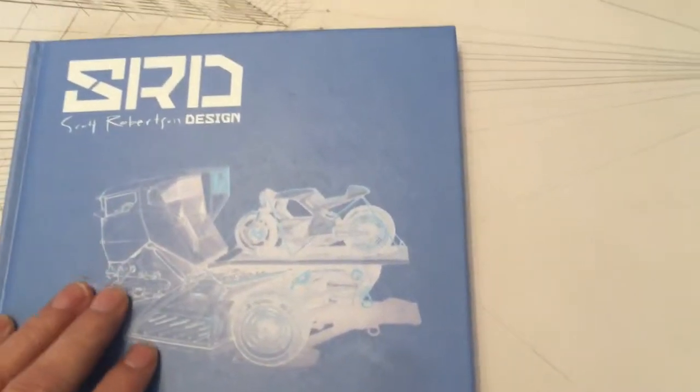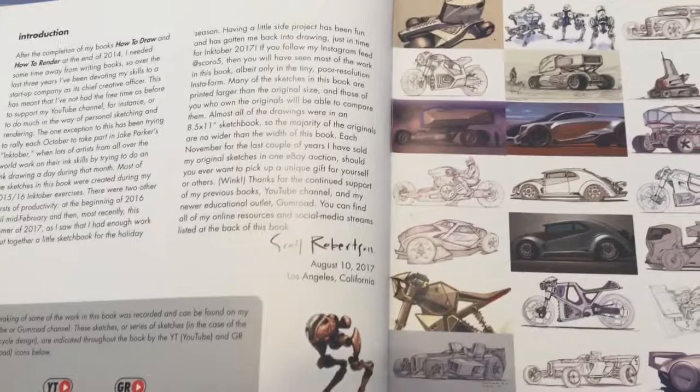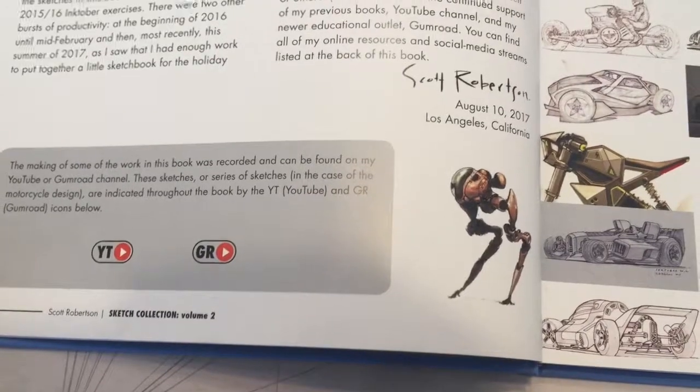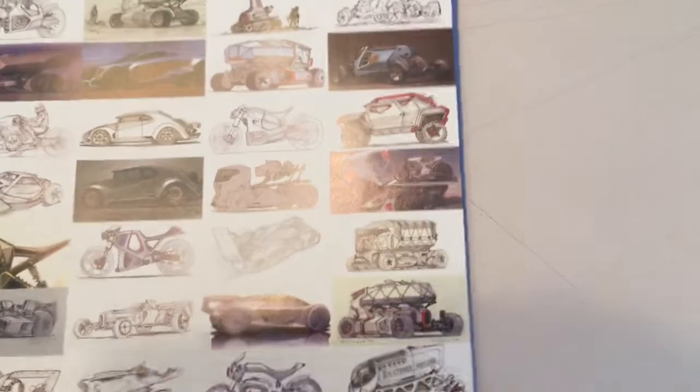It's a nice format, a square format. Looks really nice and great quality paper. In the beginning, there's an introduction and indications on each page, which was YouTube or Gumroad use for demonstrating, showing Scott's work.